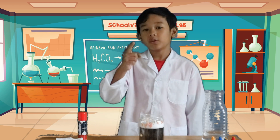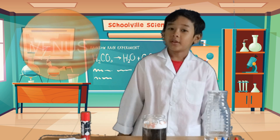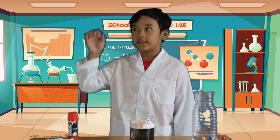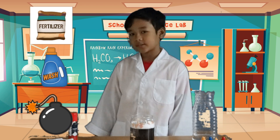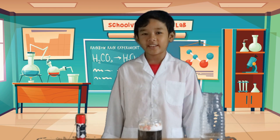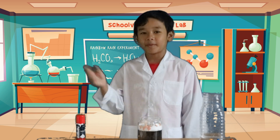Do you know that not all raindrops are made out of water? Rain in Venus is made out of sulfuric acid, which is the chemical we use in fertilizers and detergents. Pretty scary, right? Now you know how to make rainbow rain. Thank you for listening! Bye-bye!